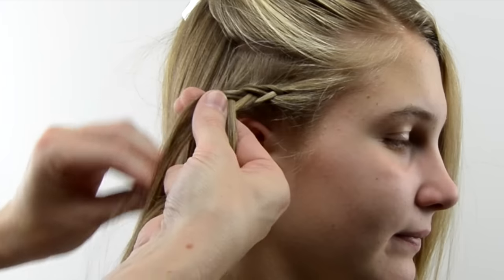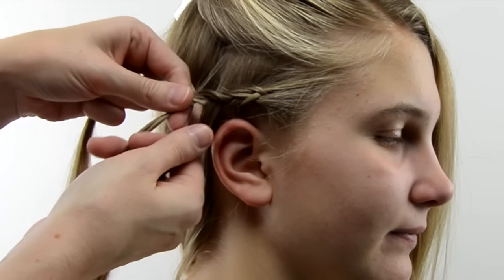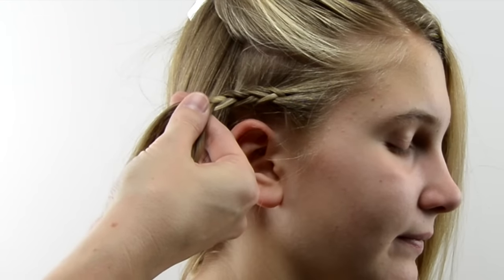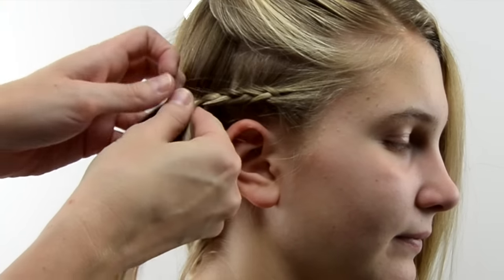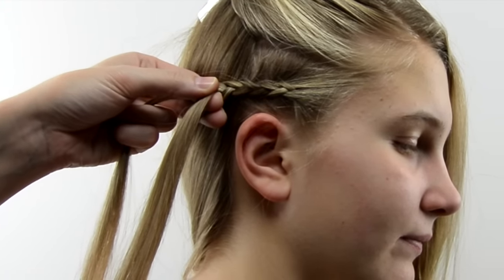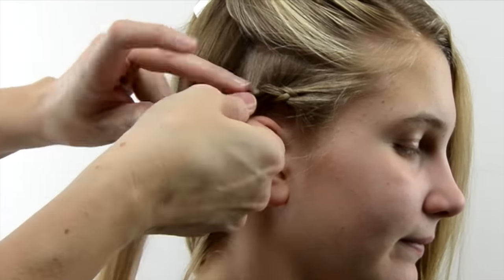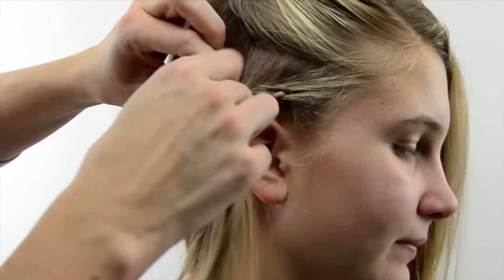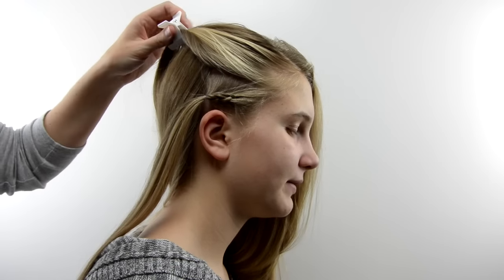Once I got to where I couldn't add any more hair, I did a few more rotations of the braid just so I had a little bit more braid to hold on to before I add the elastic. You're going to want to put the elastic basically where the braid ends, so this little braid won't be overly long — you will still be able to see it there.